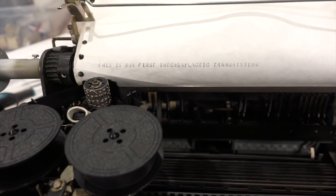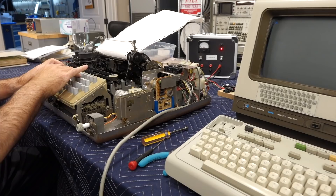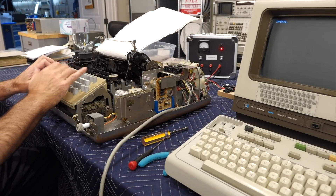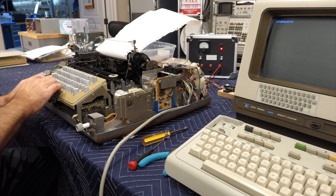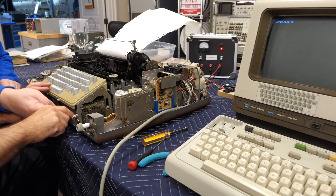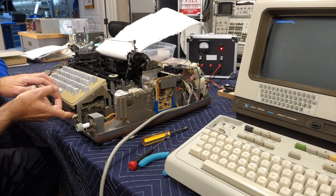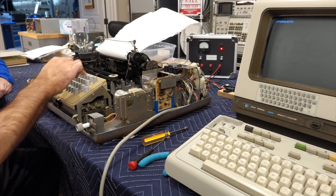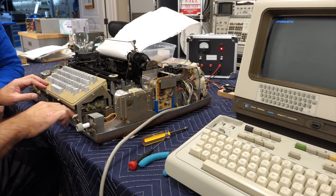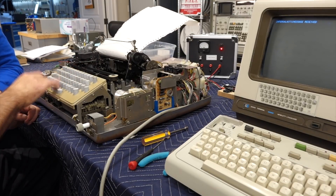This is our first intergalactic transmission, and you can do it in the other direction too. It still has this problem — I can't do a... I have a keyboard problem. So I'll do a cheat, I'll do a dash. It's stuck at a red point. It seems there's still some keyboard work here to be done.